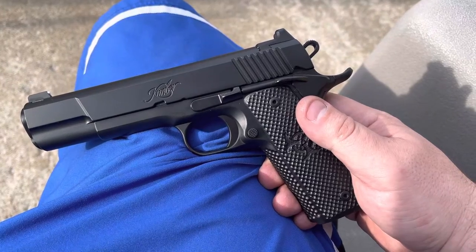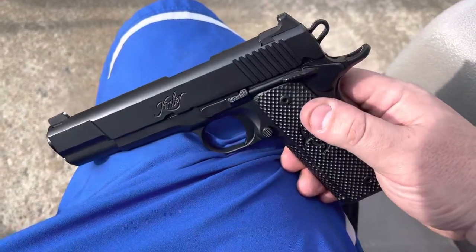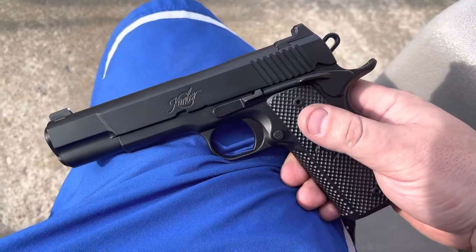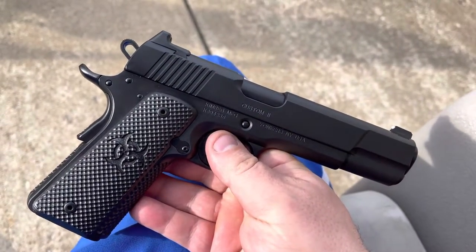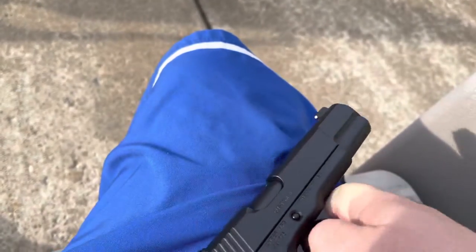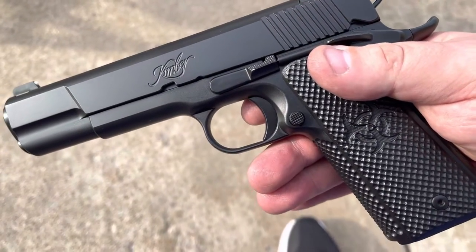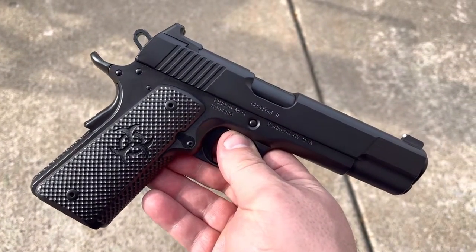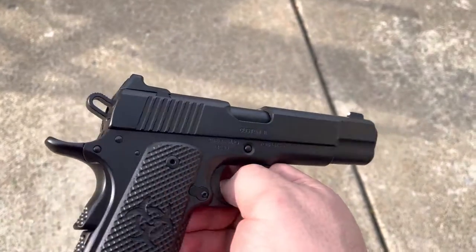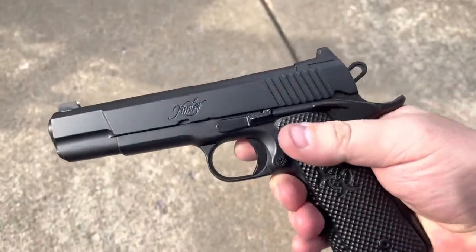Today we are looking at my semi-build Chuck Rogers Kimber. This was built somewhere in the time frame of probably 2015 or so, and I picked this up second hand. This is not a full house Rogers as it sits today, but it does feature many of the staple aesthetic pieces that Chuck is known for. Let me quickly jump in and talk about what this gun is and why I bought it, and we'll talk a little bit more about what I plan to do with it.